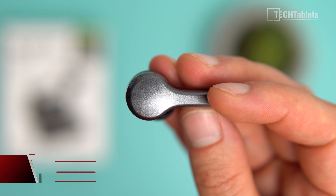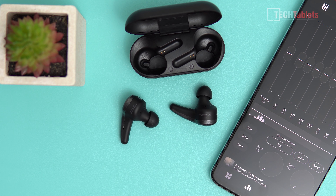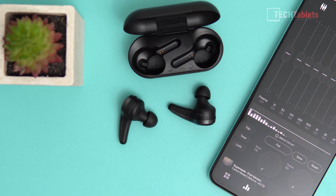The case with earbuds inside weighs just 41 grams — a very small size. Each earbud weighs about 7.6 grams, which is roughly the norm at around four and a half to five grams. They are lightweight.